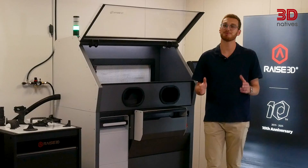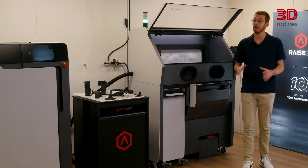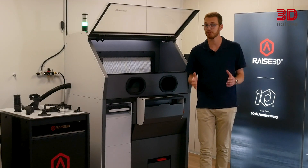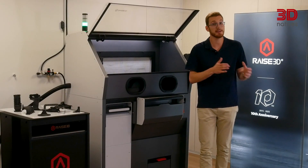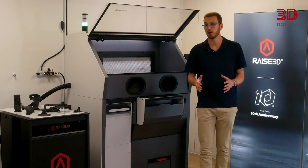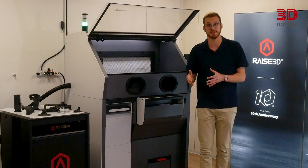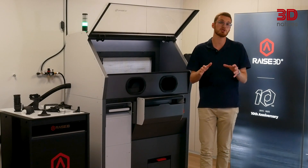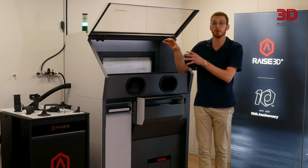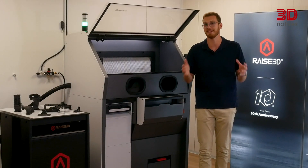Hey everyone, welcome back to 3D Natives Lab. I'm Elliot and today we're taking a closer look at RAISE 3D's first step into the world of SLS. RAISE 3D, founded in 2015 and now celebrating its 10-year anniversary, has built its reputation on FDM and resin systems. But moving into SLS is a completely different challenge, with tougher competition, more complex workflows and higher expectations for productivity and reliability. That's why this review is about finding out whether the RMS220 is truly a serious SLS contender or simply the company's first step into a much more demanding market.